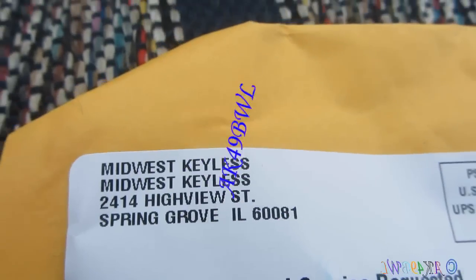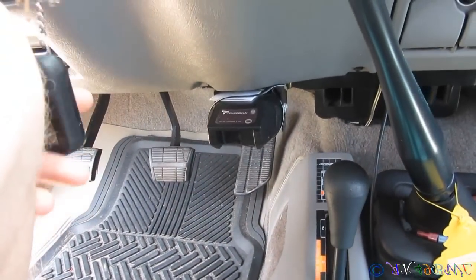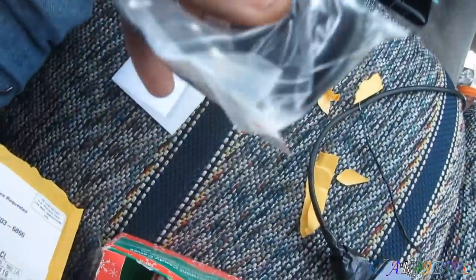I have yet another package. You'll probably recall when I did the power door conversion on this truck — I got the whole wiring harness that goes into the dash and the keyless entry receiver module. Well, I'm finally getting remotes for that, so here they are.